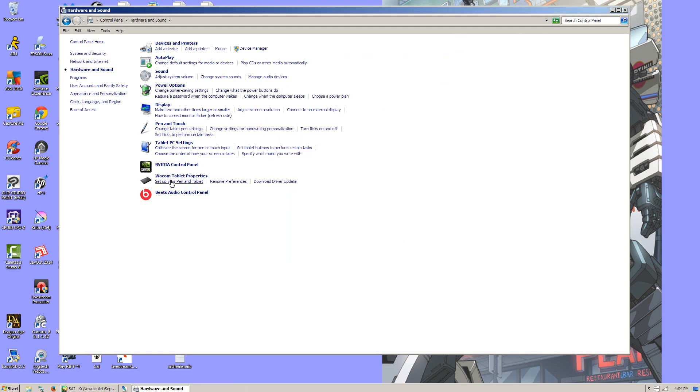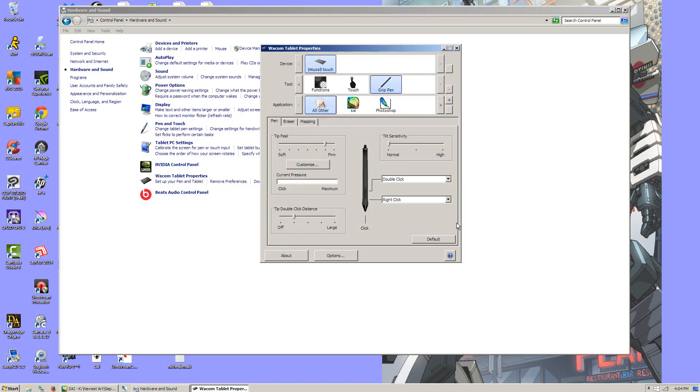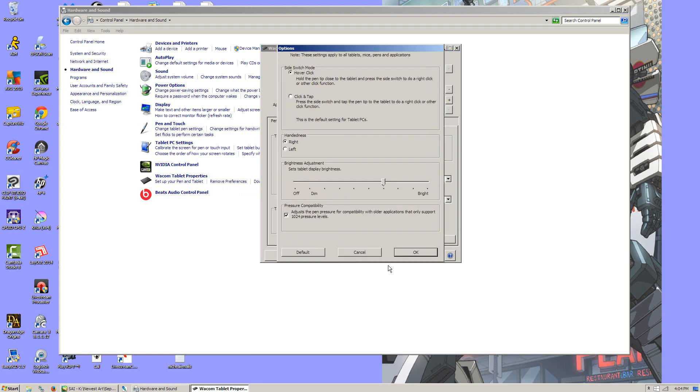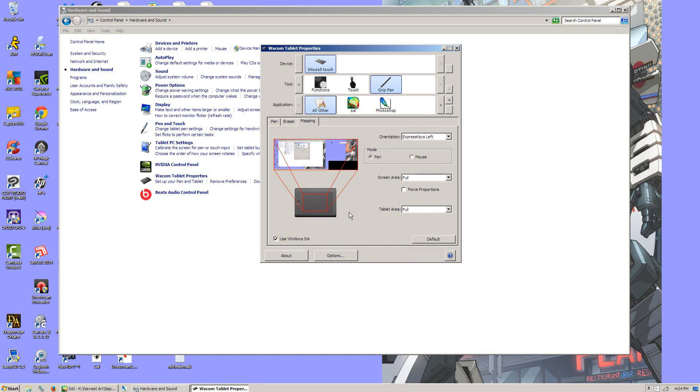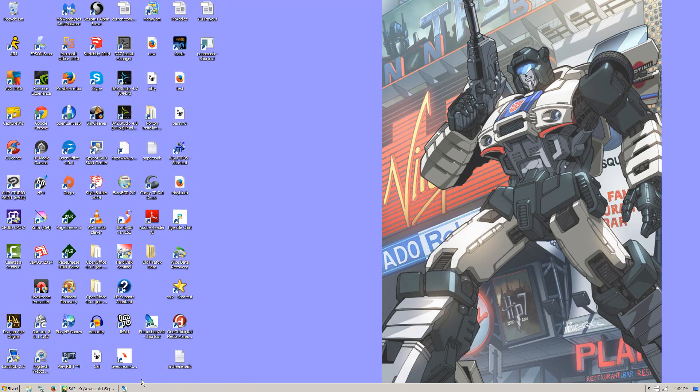You also want to make sure that when you first unpack your Wacom that you've properly set it up. You want to look at Mapping and make sure that your tablet is mapped correctly so it's showing the full screen, because that can also make it act kind of wonky.